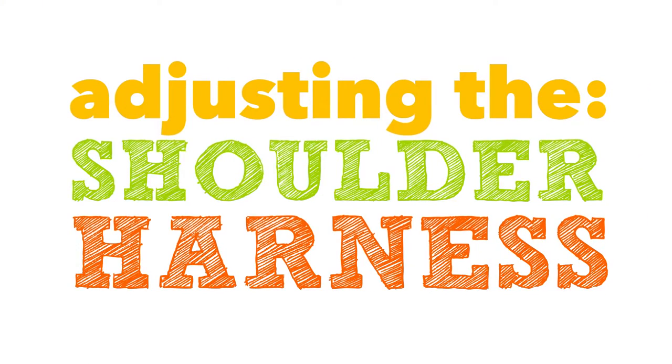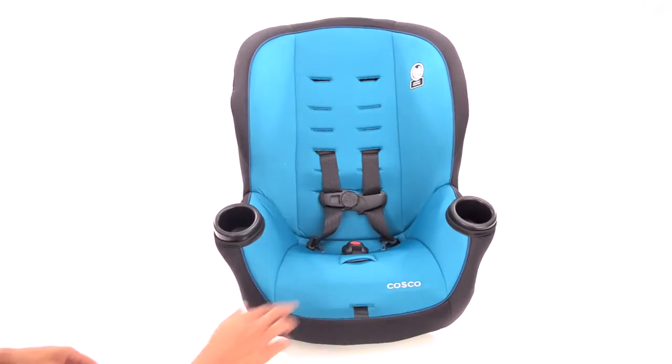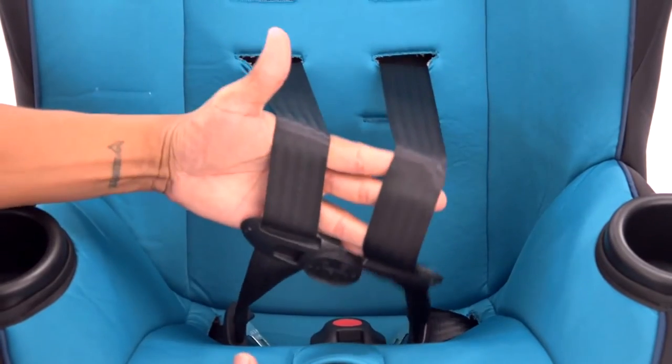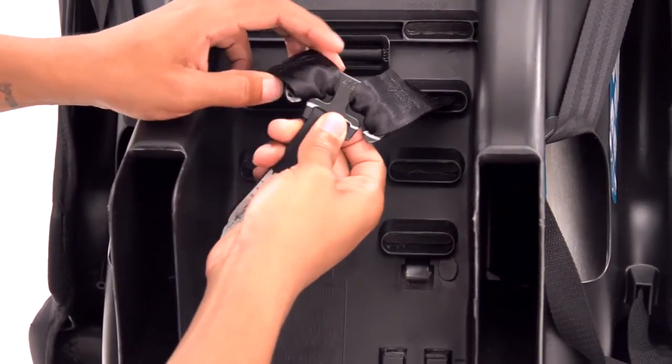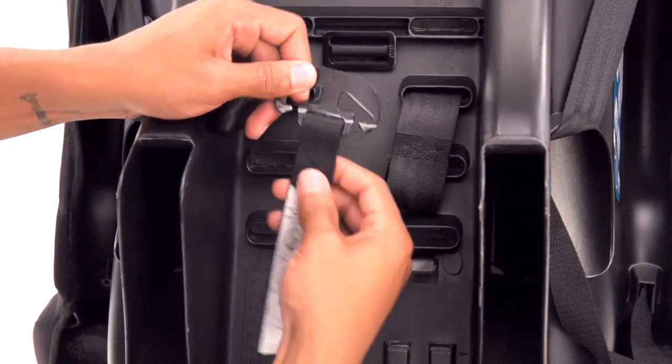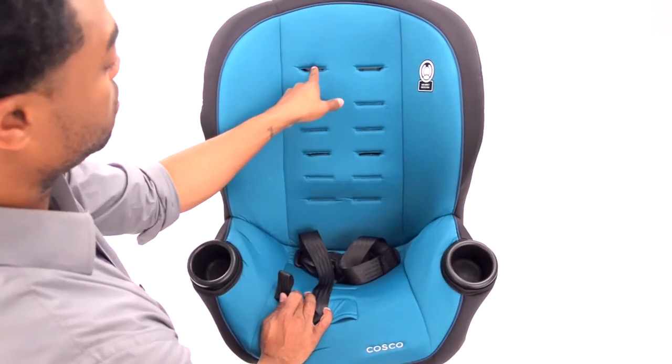Next, adjust the shoulder harness to the correct location. First, loosen the harness by pressing down on the metal adjuster under the pad on the front of the seat and pulling on the harness straps. Now on the back, take off the harness loops from the metal splitter plate. Then pull the harness straps through the seat back.